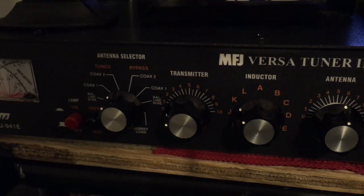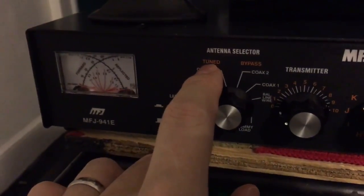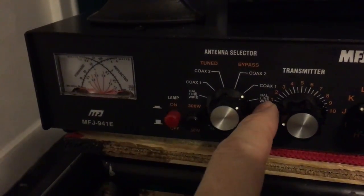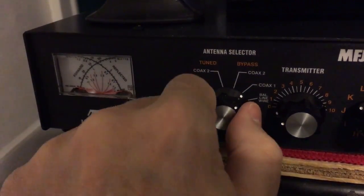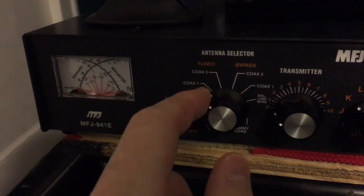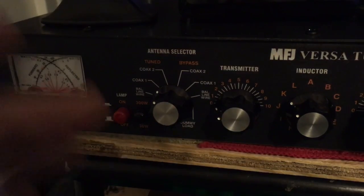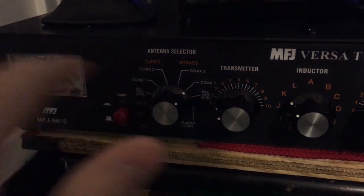So if you have a tuned antenna on a frequency without the tuner, you can just go here to your coax — you have coax 1, coax 2, you have a balance line. That's bypass, and this is 2. Since this antenna was very much off, we only used at this frequency on coax 1 tuned. But say we went down to a lower frequency where we already had a 1.1 or 1.5 SWR on the same antenna — you can just go to bypass and not have to worry about tuning it.